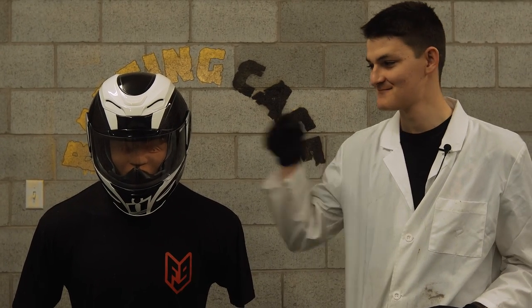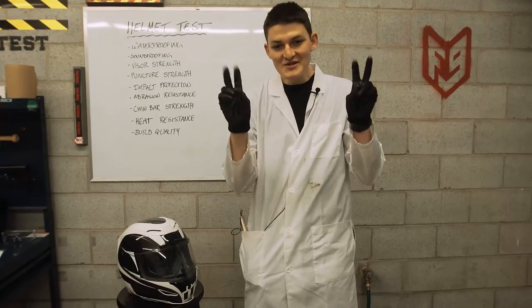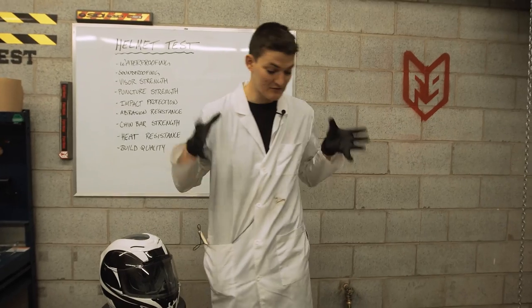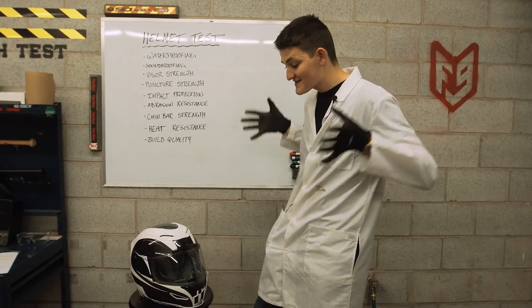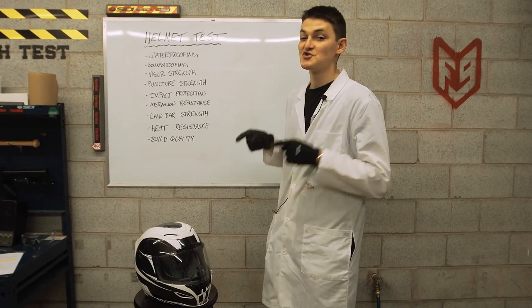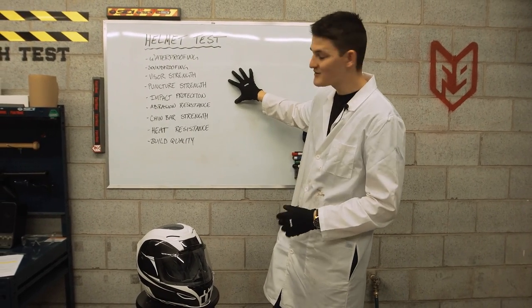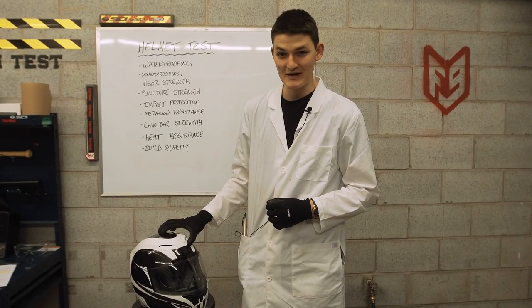Hello, I'm RyanF9, and today we crash test a cheap sport helmet, the Icon AirMata. Maybe cheap is a little bit harsh — this is Icon's middle-of-the-road sport bucket. It looks down upon the Icon Alliance and looks up to the Icon Airframe. But in the big picture, things that only cost $200 makes it a cheap helmet. Last week we torture-tested a bazillion-dollar Shoei and it scored 66%. I'm curious to see how our budget beauty does by comparison.